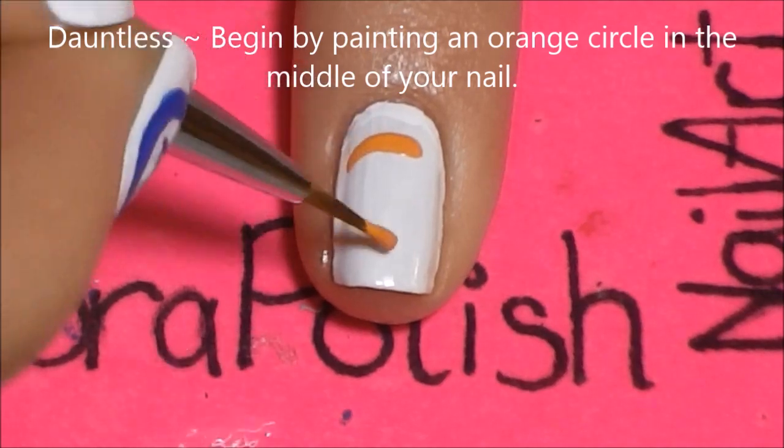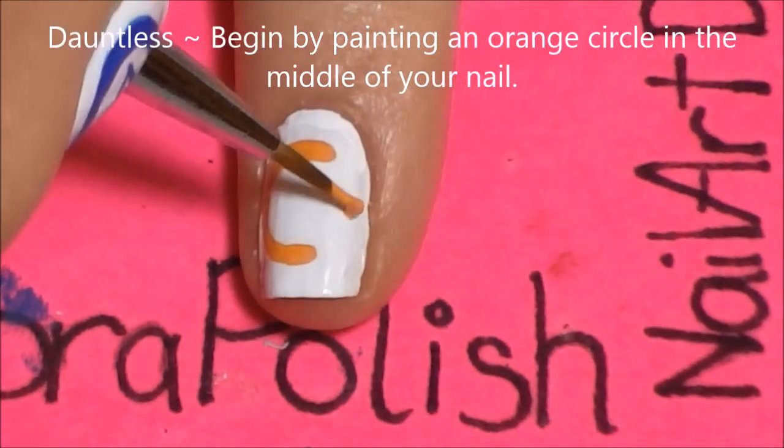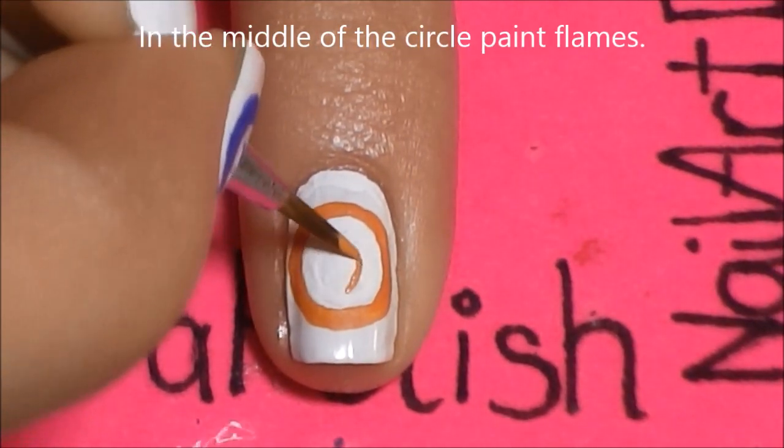For Dauntless, we will be using orange for our circle. Then add some flames in the center.